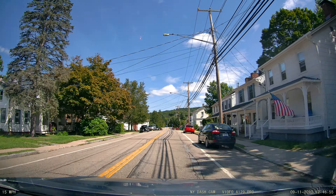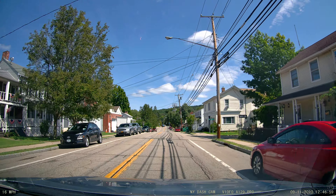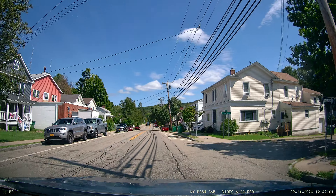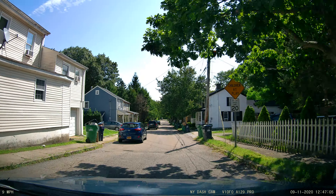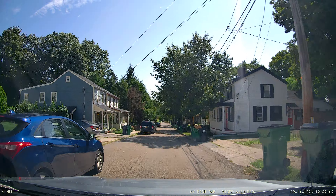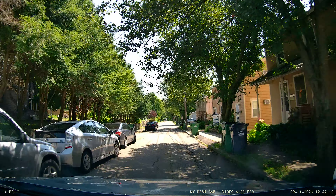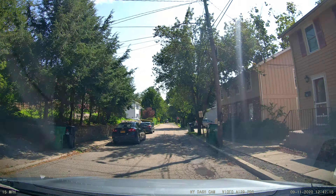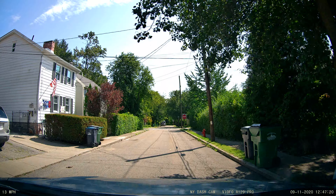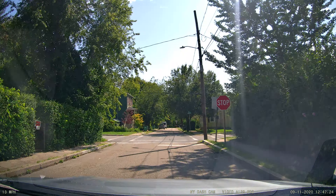I'm going to do a quick video on 4K 30 in case the file doesn't work on the other one. I'm driving in a square block at around 15 to 20 miles an hour doing 4K 30 frames per second. This is the quick version because I did a longer version, but this is just a quick one.